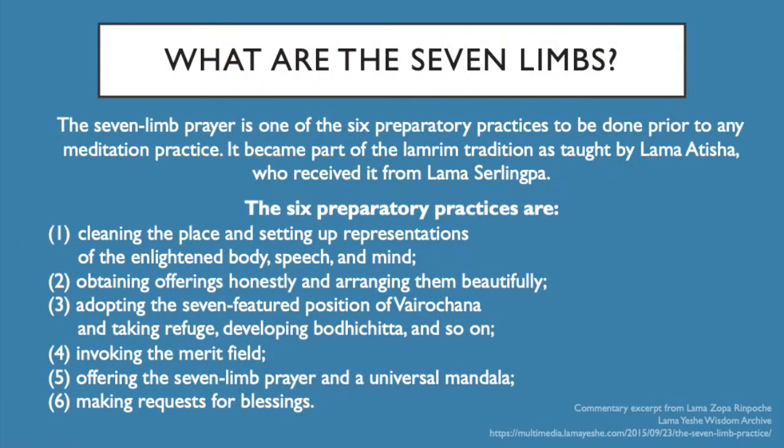Yesterday we were looking at the Seven Limb Prayer and the Medicine Buddha Puja specifically. The short recap is that the Seven Limb Prayer we talked about in some depth is a practice that comes up again and again in the Medicine Buddha Puja, but also in pretty much every practice in Tibetan Buddhism. It's a really good way to set the scene internally and externally when combined with the six preparatory practices. Once it's familiar, you can do it quite quickly and it still has a lot of depth.